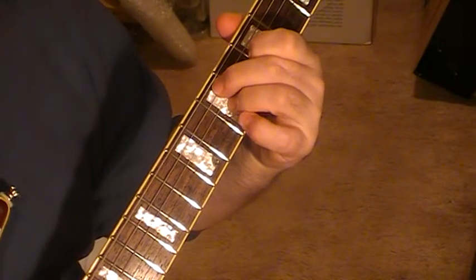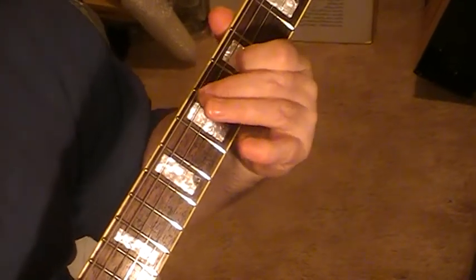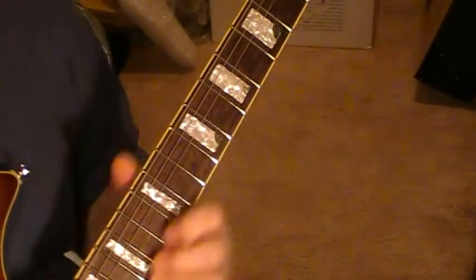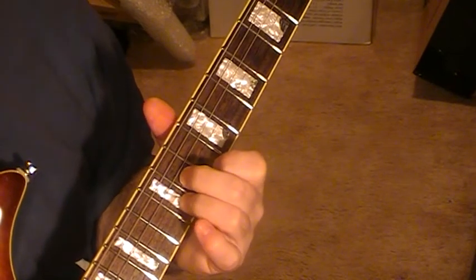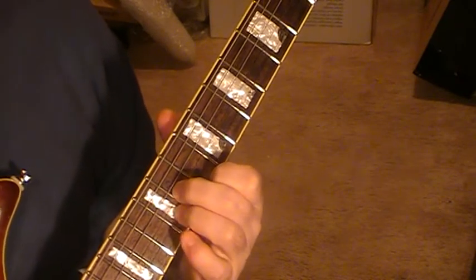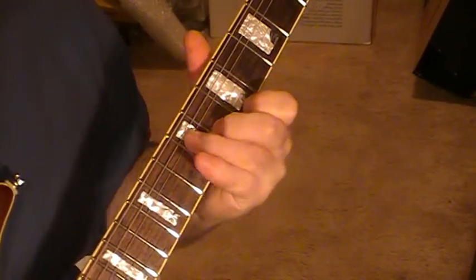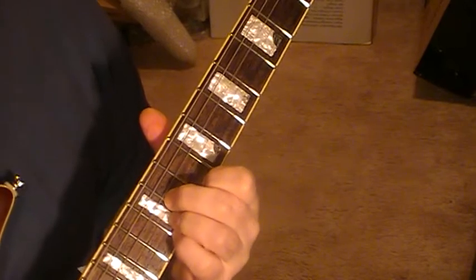This one here is like a jazz chord: string four on five, string five on seven, and strings two and three on seven also. And this one here is string one on ten, string two on twelve, string three on eleven — just strum the top three strings, and your little finger is hammering on twelve.